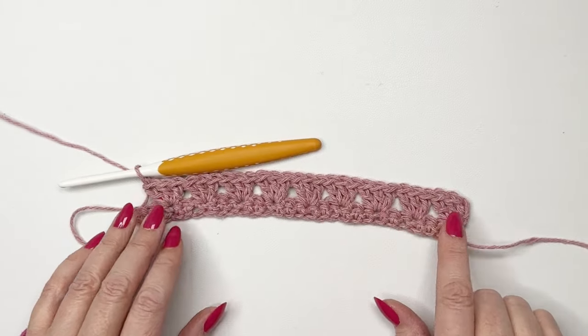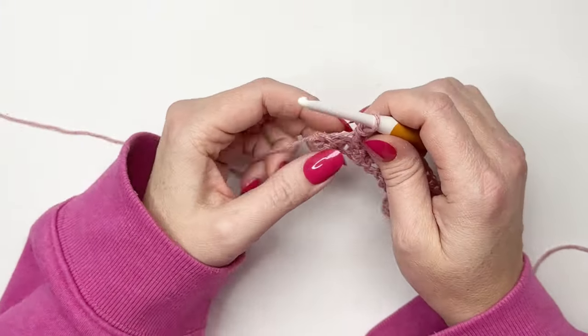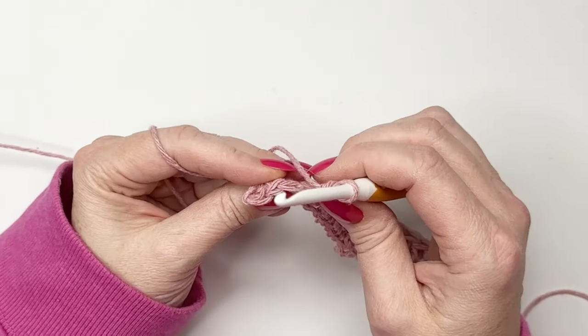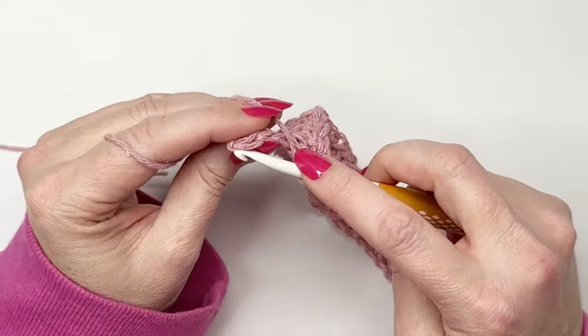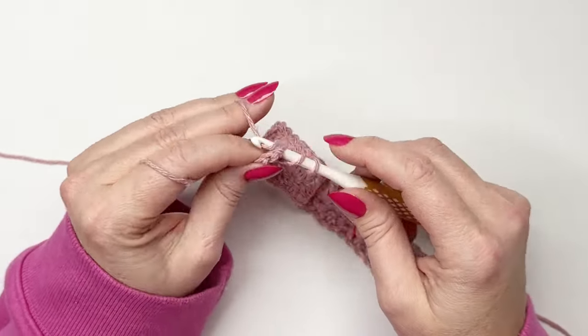I have finished row two up to the last three stitches. All we're going to be doing is skipping the next two stitches and then working a half double crochet into that very last stitch.